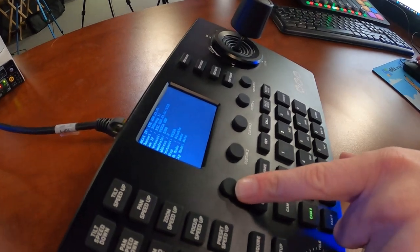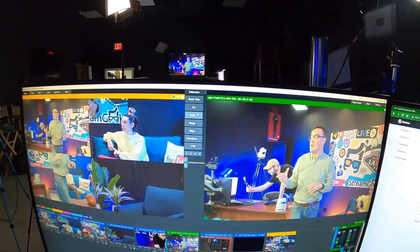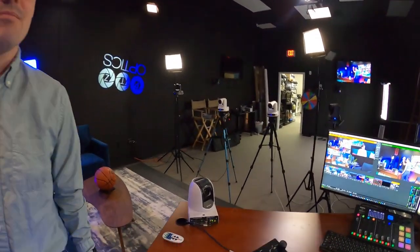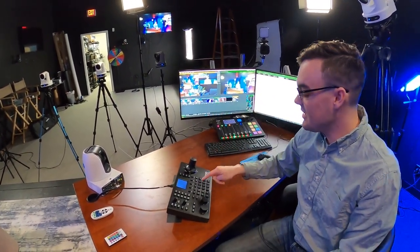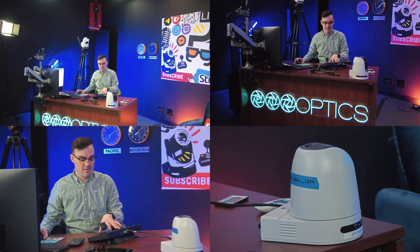I've set up my first custom button and what it's gonna do is start auto-tracking. There's a button on the joystick that will actually start automatically tracking me via a single button press with the PTZOptics Move camera. So if I stand up on this shot here you'll see the camera will actually start to follow me. I've set the custom button to toggle, so the first time I click it turns auto-tracking on, and the second time I click it turns auto-tracking off.